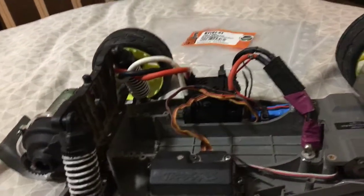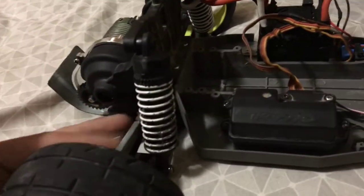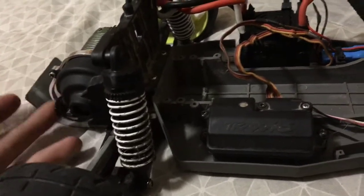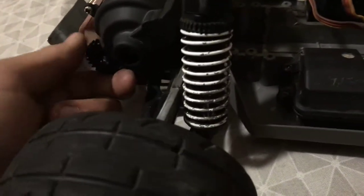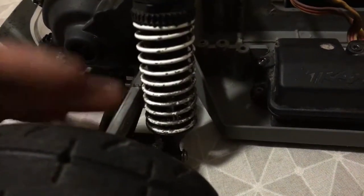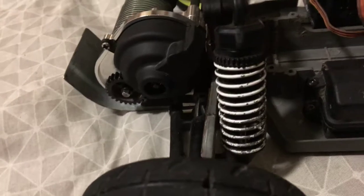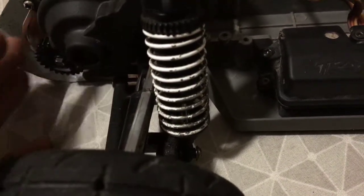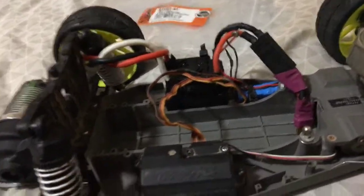See you next time in the run video - hopefully I'll have the adjustable camber links by then. I'm gonna get the upgrade Traxxas ones for $22, or I might try and call the hobby shop to see if they have the stock ones for the standard Rustler, because they're just as good - if not better, because they're actually metal and not aluminum. Make sure you like and subscribe, and I'll see you guys in the run video.